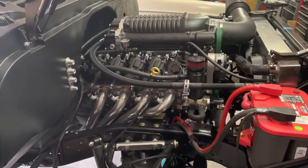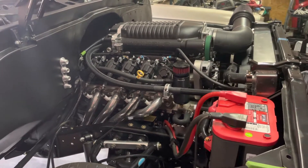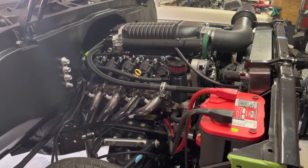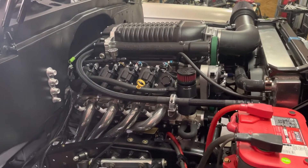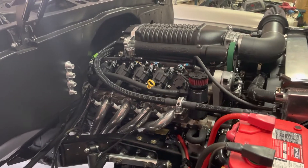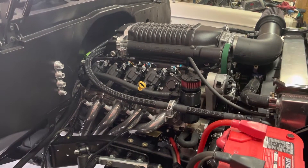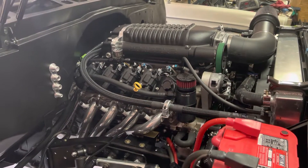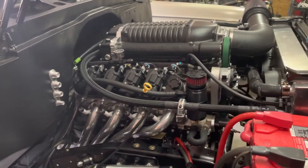I just wanted to do a quick video about my truck build. This is a 1972 C10 stepside. I originally had a 350 motor in it but I decided to go with the LS route. This is actually out of a 2014 Camaro, so it's a 6.2 liter L99, and I've done a lot of custom stuff to it.